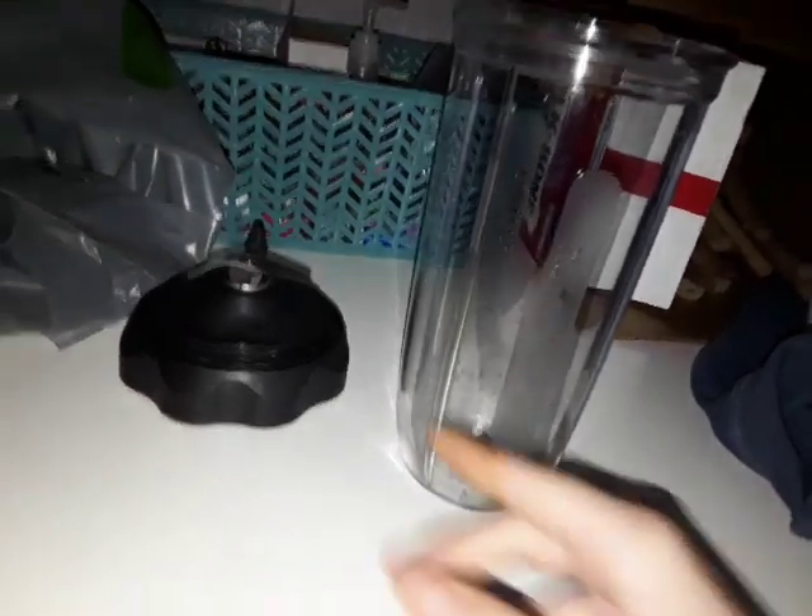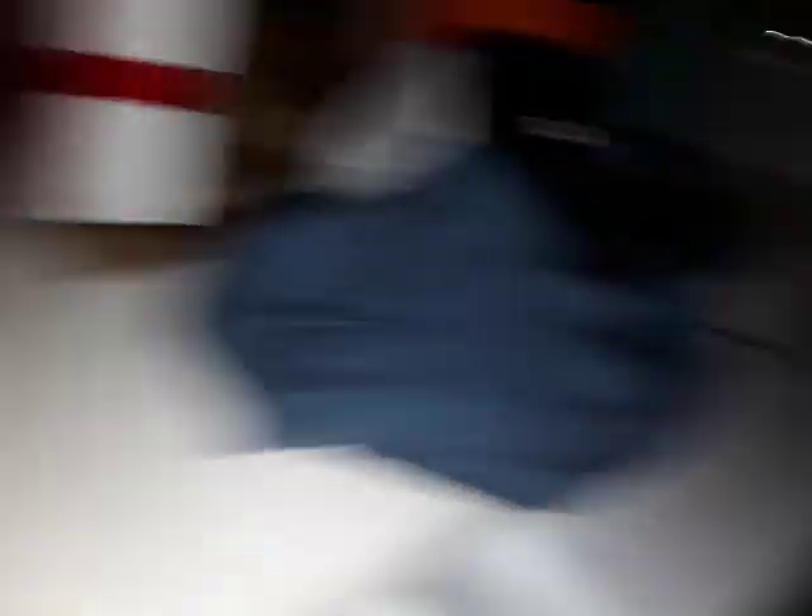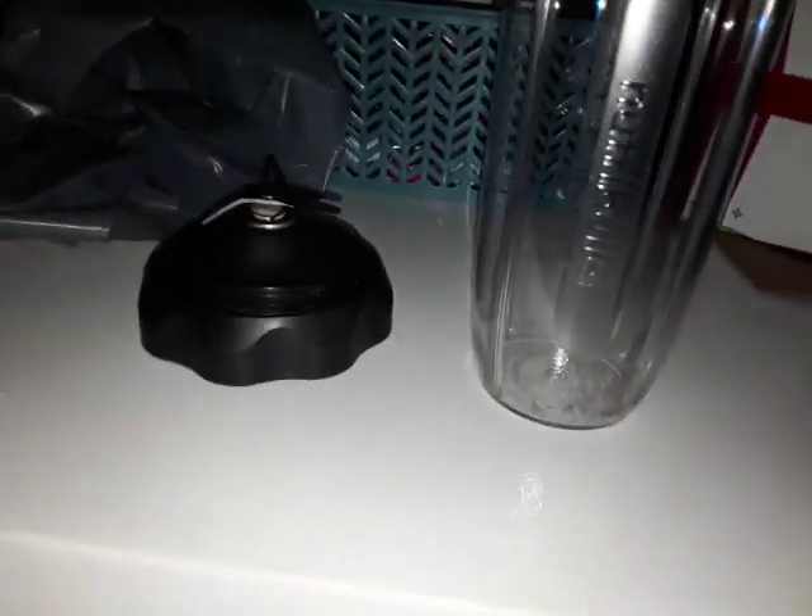So this is a cup, this is the lid, and what you're going to need is a blender right here. Let's go ahead and plug that in first. I want to show you how to make a strawberry and banana smoothie. So let's go ahead and get started — all the ingredients are in the kitchen.